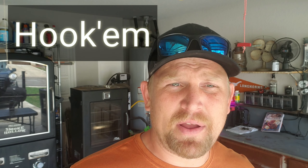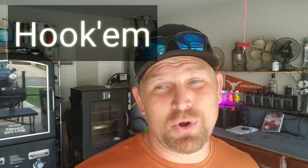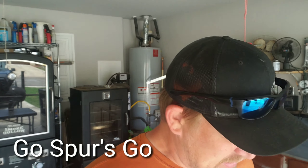Glad you could join me — today's a great day. We're gonna throw some lamb and some ribs on the offset smoker. The Longhorns are playing their orange and white scrimmage so we're guaranteed to win. The Spurs play tonight — 22 consecutive years in the playoffs. Just kick back, hang out, drink some beer, make fun of me, leave some comments. Let's enjoy today.